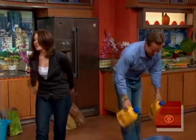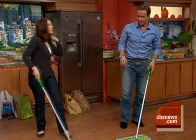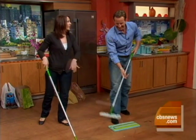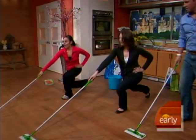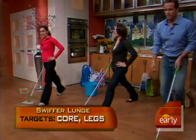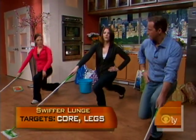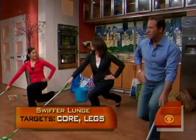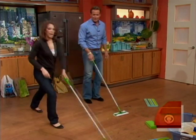Now for cleaning the floor — this picks up dust, hair, and dog hair. We're going to do a lunge as we do our sweeping, mopping, or vacuuming. Press through the heel of the front foot, heel press. You feel that into the glute? Let's change to the other side because we want to be balanced.